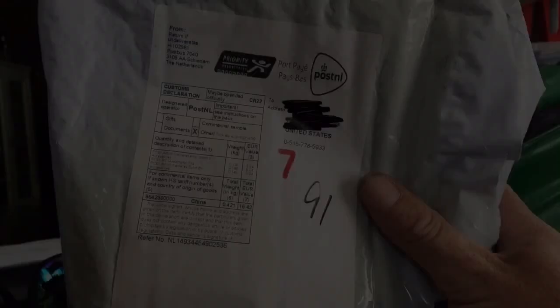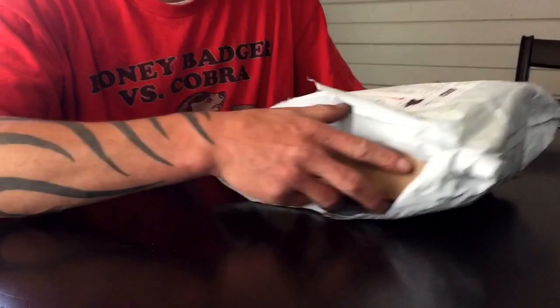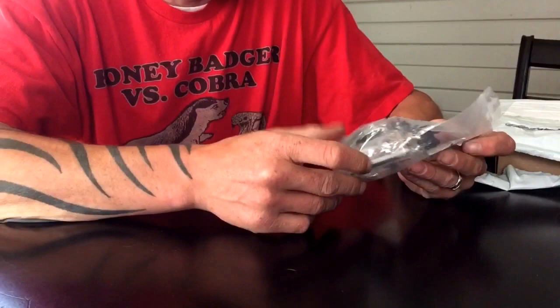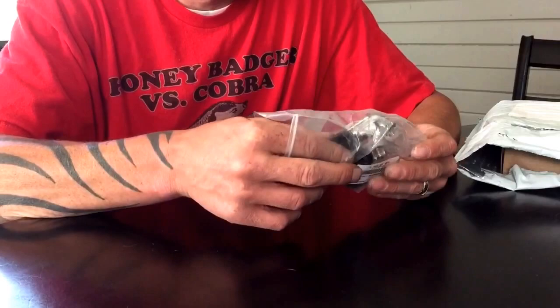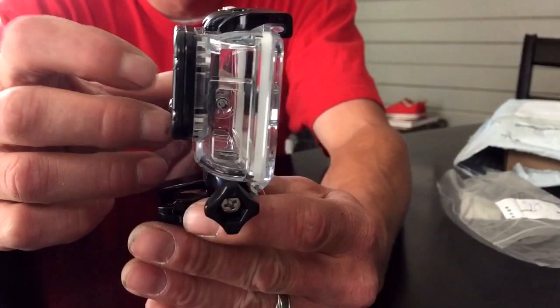Howdy folks! I received some packages in the mail, let's take a look at what came. I wanted to make sure everything was in there. I got a GoPro mount — well, not a true GoPro mount, it's an aftermarket one. The screen is glass, not plastic, so it resists scratches a lot better.